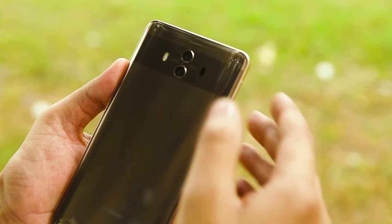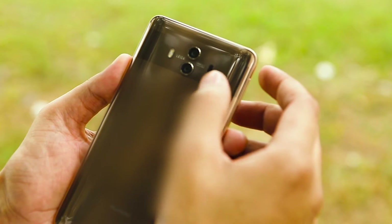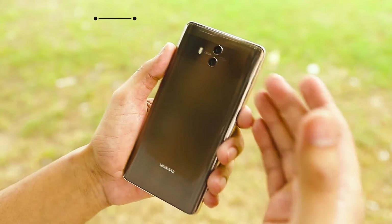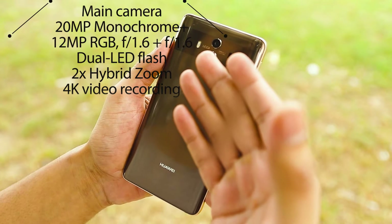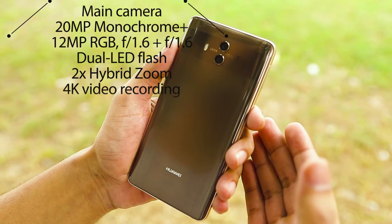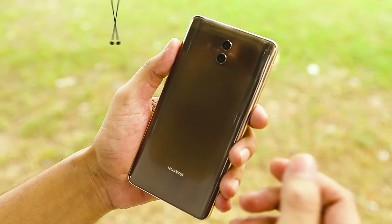This is the Mocha Brown, beautifully designed Huawei Mate 10. As you can see the signature stripe, and the dual lens camera in partnership with Leica. Talking about the cameras, it has a 12 megapixel main camera and a secondary 20 megapixel monochrome camera with RGB sensor. Both lenses have an aperture of f/1.6. It also has a dual LED flash.